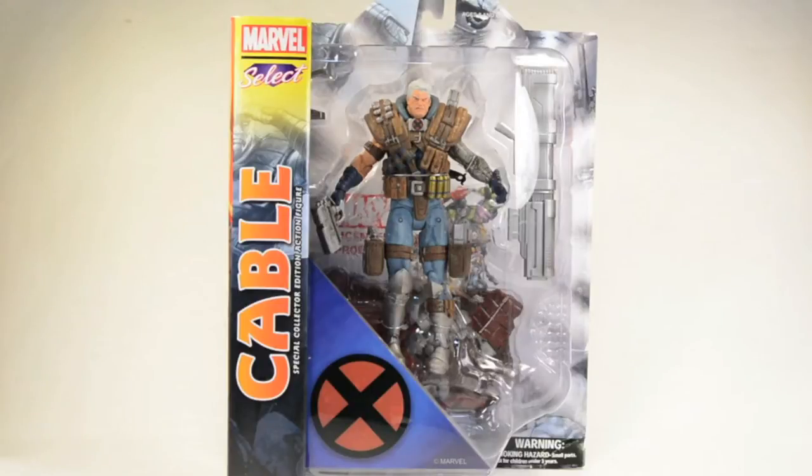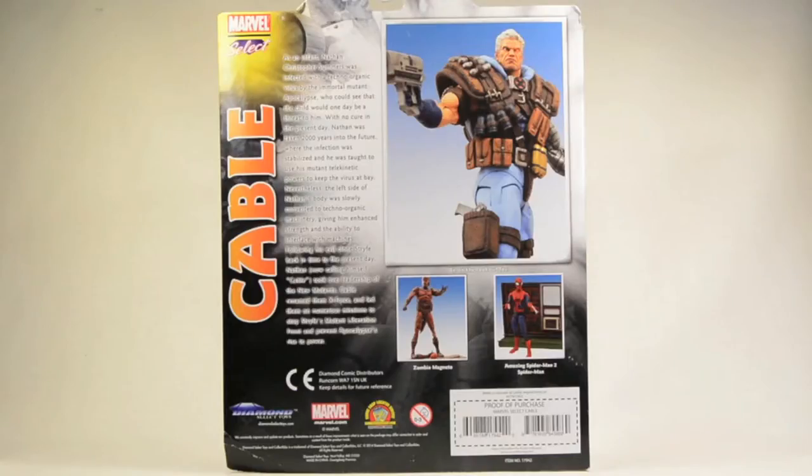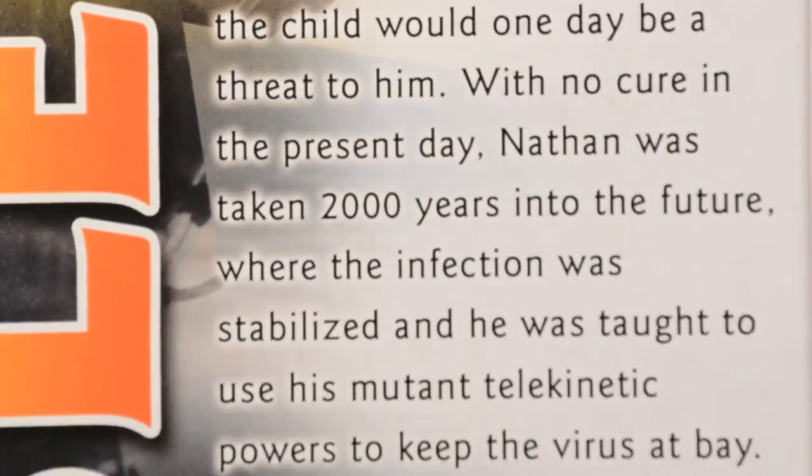Alright, so kicking it off, we got Cable showcased in your standard Marvel Select packaging, and on the side you got a picture of Cable mean muggin. And taking a look at the back side, we got a picture of the figure right there, and a long-ass bio.